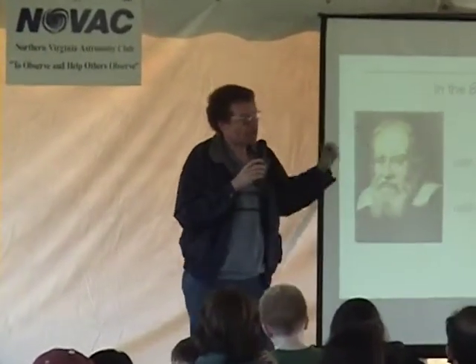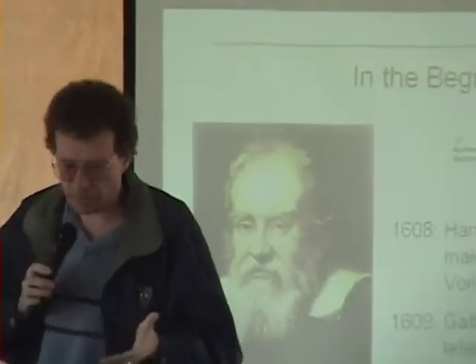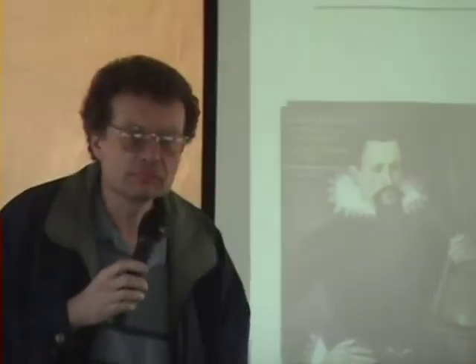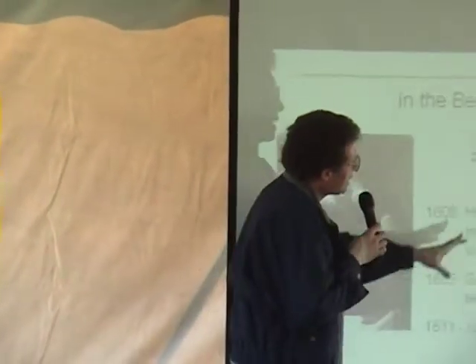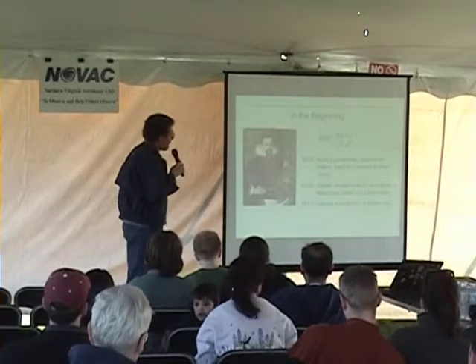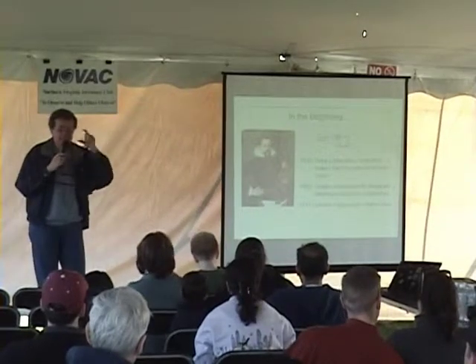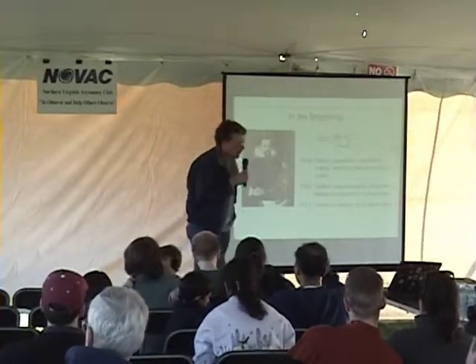Galileo's and Lippershey's telescopes are referred to as refractors because there is an objective lens in the front. As light passes through it, it bends or refracts down to a focus point. The modern-day refractor can actually be traced back to Johann Kepler, who two years after Galileo tweaked the lens design at the eyepiece end, improving both optical quality and field of view.